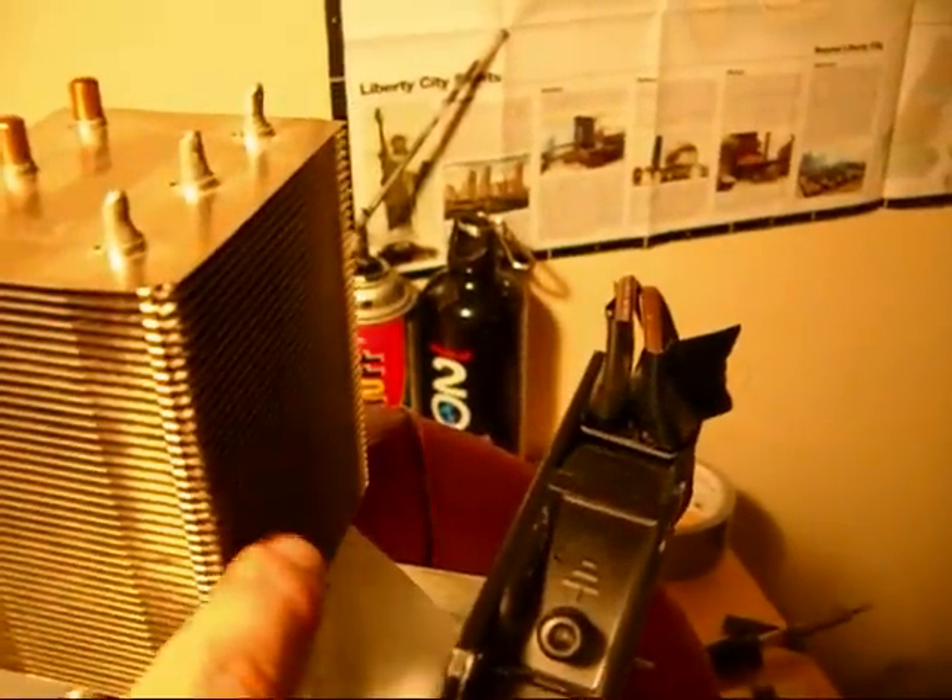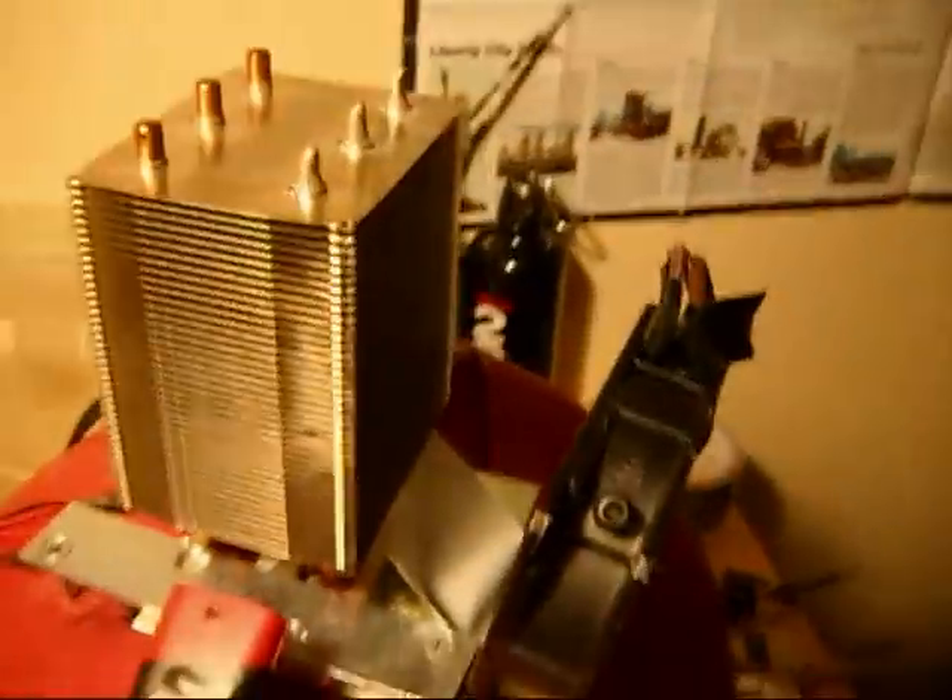I tried to figure out how to mount the fan onto here, but it made everything so lopsided and made this thing want to fall over because of the weight of the fan. So I'm just gonna try to channel the air blown by the fan straight into the heat sink using some duct tape. I'll show you what that looks like after I'm done with that.